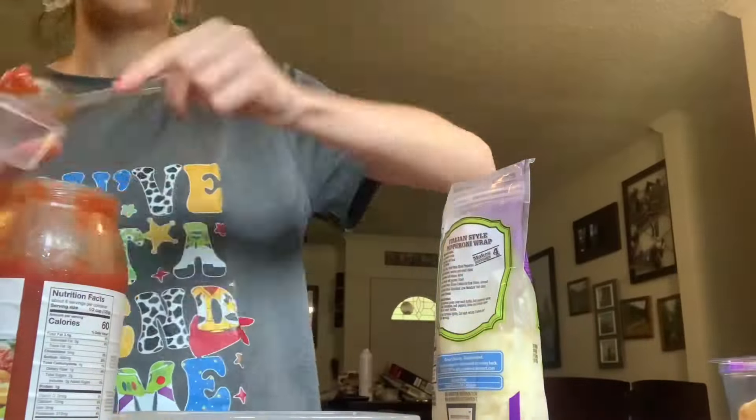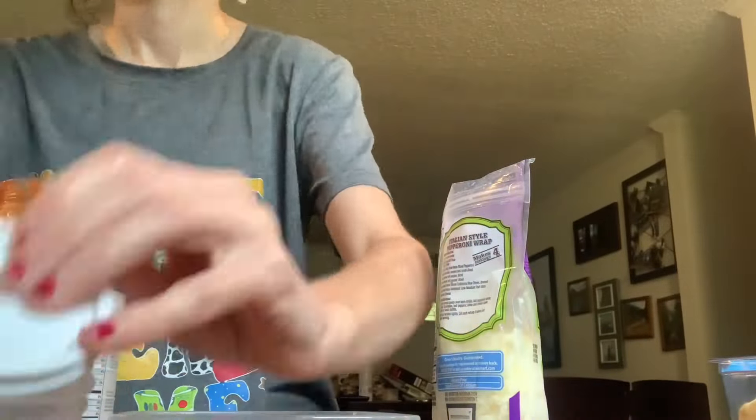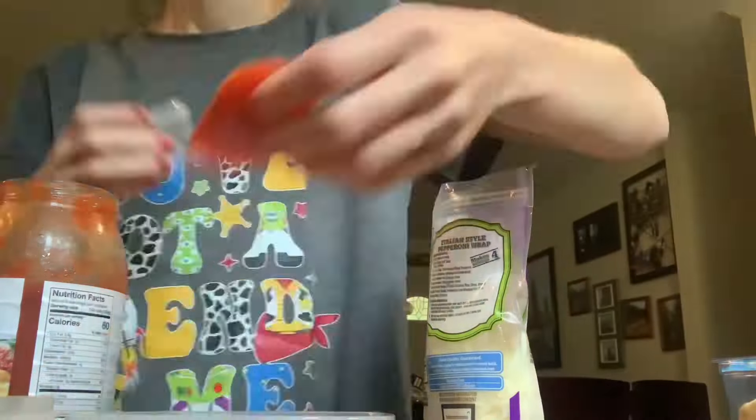I only did four Lunchables because I only had enough little containers to go into four. But I still have a ton of stuff left over, so once those are eaten I will definitely make some more. We just already had some meat and cheese Lunchables still left over. Typically I have enough containers for like ten Lunchables. I hope y'all enjoyed this and I'll see you next time.